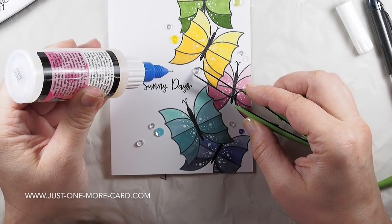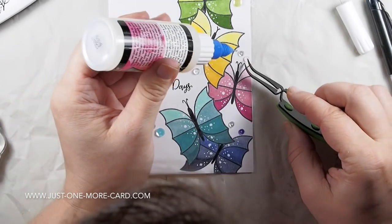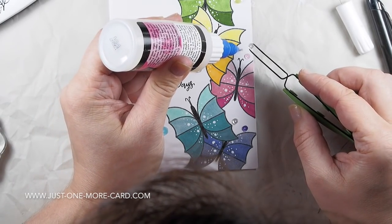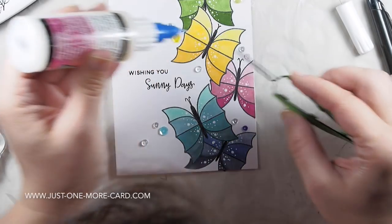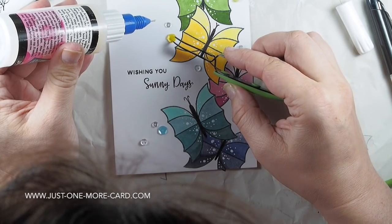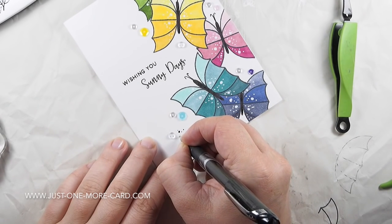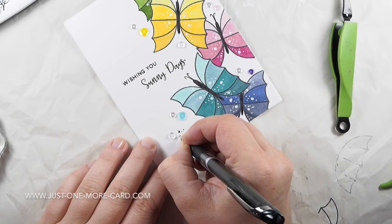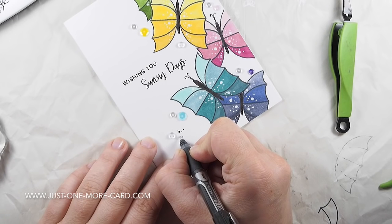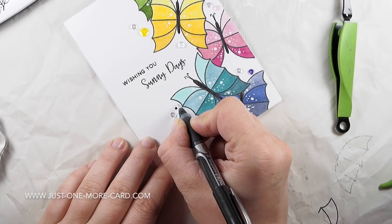Since this is a card for Pretty Pink Posh, of course I had to use some Pretty Pink Posh sequins. I'm using some in the four-millimeter size and the six-millimeter size, plus the new droplets that were released last month. You can check the video description below for all the products I used, or hop over to my blog for product lists and stills of the card. I'm using Glossy Accents with a fine-tip applicator to glue down the sequins and droplets. Then I grabbed my black gel pen again and added a few dots around the sequins.